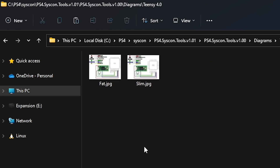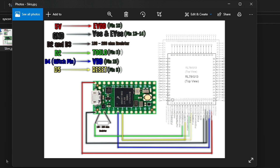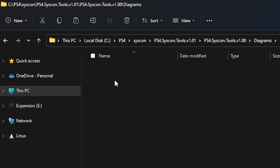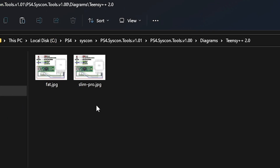If we go into one of the folders and open up the diagram, this is for the fat model, and then there is the slim model. One thing to note is that there is not a pro model. If we go to 10C++ 2.0, you'll see that there is a fat diagram for the slim and for the pro. So if you do have a pro, then the 10C++ 2.0 is probably where you want to begin.